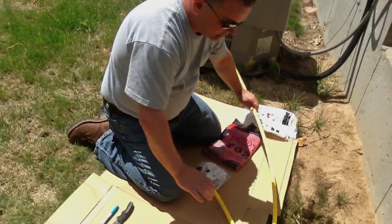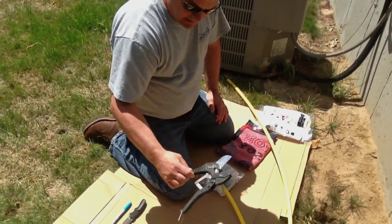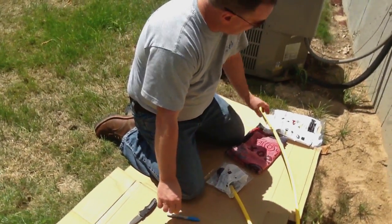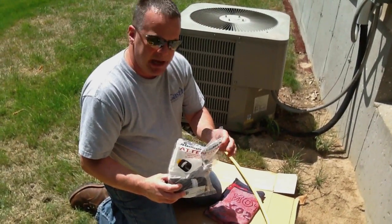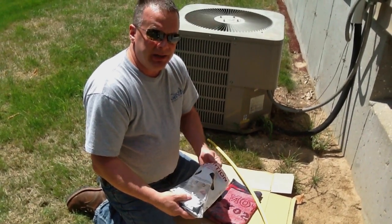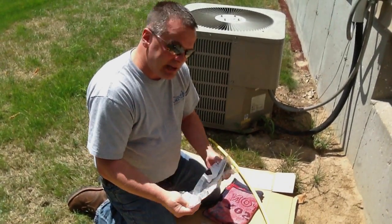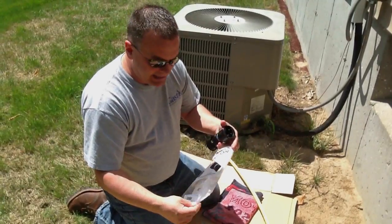A few things you're going to need to do it: one is going to be a cutter — a polyethylene cutter; the other will be a magic marker to make a mark on the tube; and most important is a chamfer tool. You need to use the chamfer tool by Continental when doing Continental risers. The reason being is some manufacturers have an inside diameter chamfer, some have an outside diameter chamfer, and Continental's happens to be an ID.